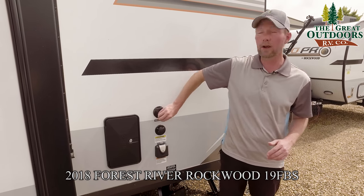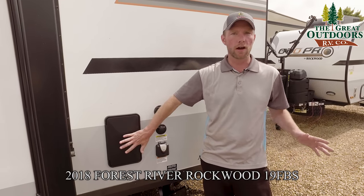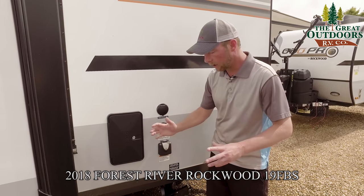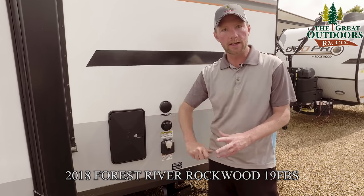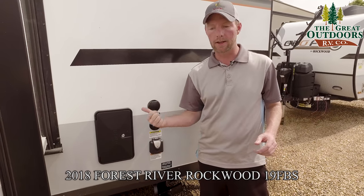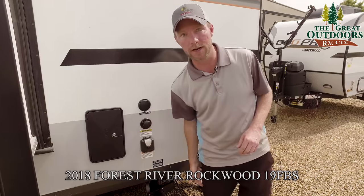Above the shore power connection, you've got the black tank flush and an inlet for cable or satellite. There's also a really nice outdoor shower — great for rinsing yourself, the kids, and the pets. I also like to use it to rinse dishes off, keeping a container below it so food debris doesn't clog your plumbing. At the end of your trip you take that bucket, pour it on the campfire, and you know you're safe to roll home.